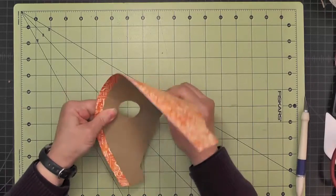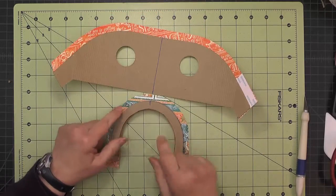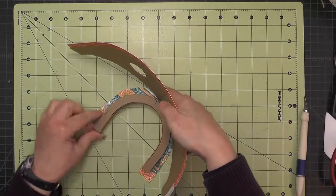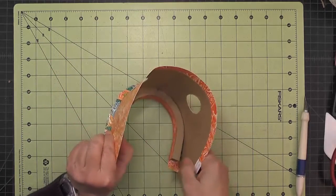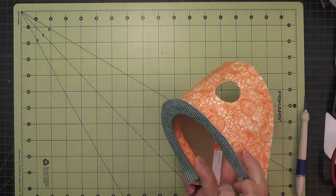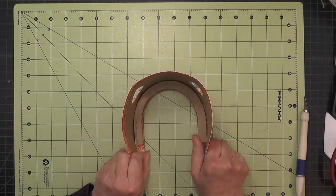Once you have it shaped, we've got our long center line there that matches up with this center line on the upper jaw, and we'll glue that right along that edge so that it fits right down against that paper there. I'll go ahead and put some glue on that and then allow that to thoroughly dry.